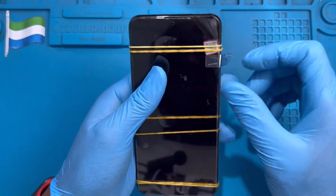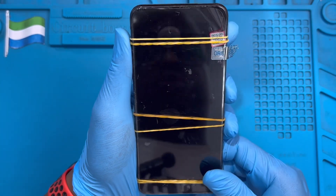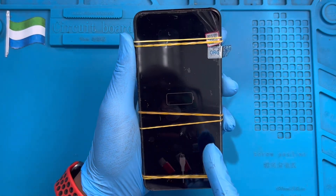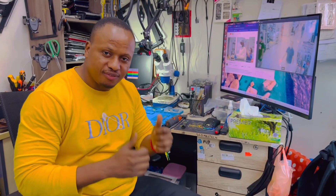Don't worry about excess glue — after the glue is dry, you can use your finger to clean the front corners and remove the plastic film. I'll turn on the phone to see if the LCD is working. As you can see, the battery logo shows the battery is not charged but the LCD is displaying fine — that means it's working okay. If you like this video, please subscribe to my YouTube channel.